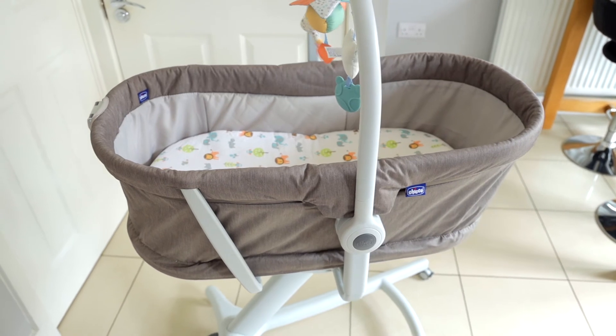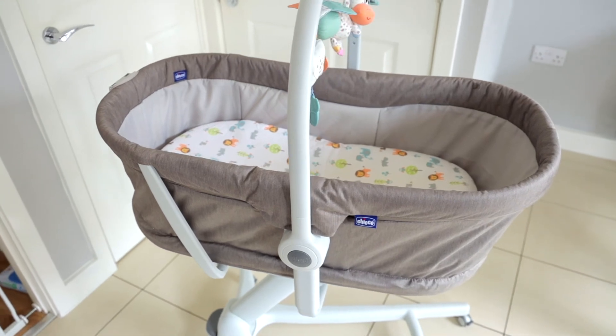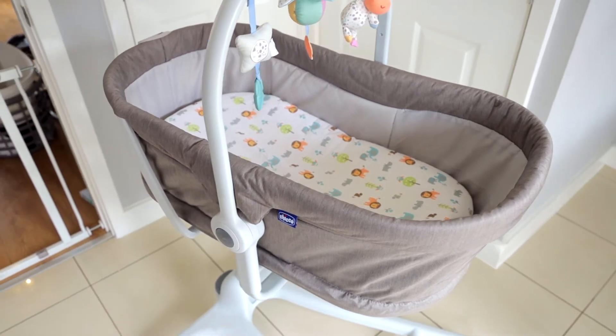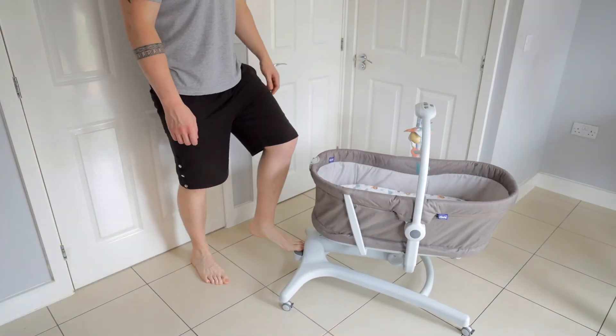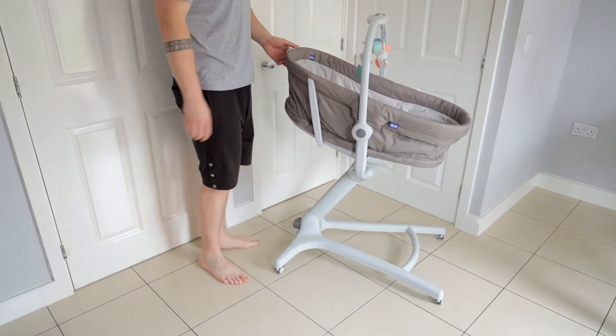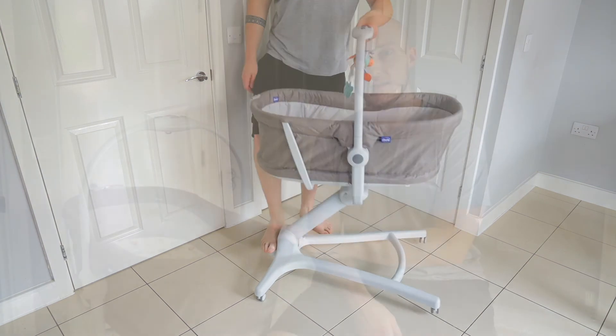And that's it — those are the pros and the cons of the Chicco 4-in-1 Baby Hug. It is a sturdy piece of kit with a large footprint, so if you don't have a huge amount of space it's definitely something to consider. But it is also combining, potentially, two or three different things in the house into one, so for a larger initial footprint it's only one object. One other thing to consider as well is the meal kit — I'll put a link to it. When we bought this we didn't get the meal kit with it, and if we didn't have that we'd have to transition Elliot to a high chair. So I'd probably recommend at least considering the meal kit — it's an extra 30 quid to go on top.